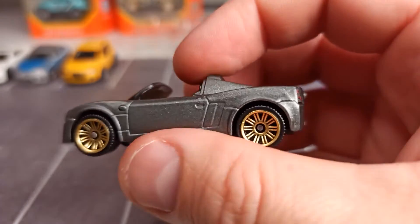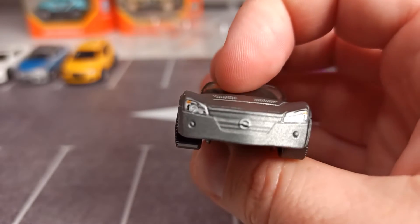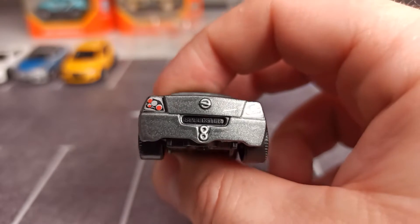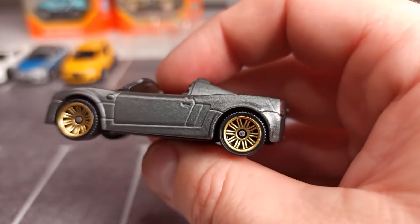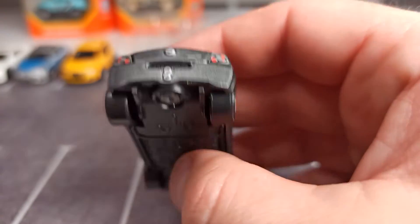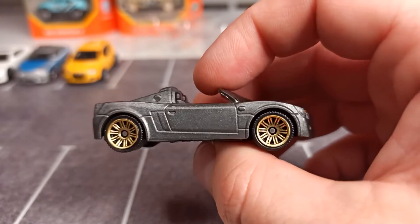Then we have the Opel Speedster in a silver metallic matte livery. It feels good. We have some details on the front and on the back. What I haven't seen before is how the license plate is done — normally it's printed on the cars, but in this case it seems to be part of the inner plastic piece. I love the color combination: these golden rims and silver livery. Very nice.